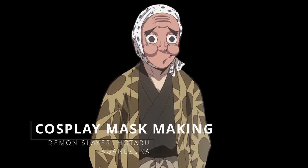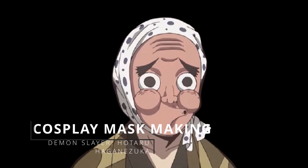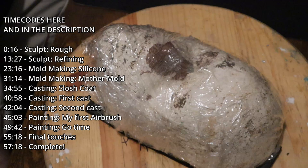Welcome back — we're making a mask today. Not just any mask: the swordsmith from Demon Slayer, Hotaru Haganezuka. Yes, I got it right. And no, he doesn't like his first name.